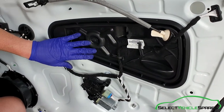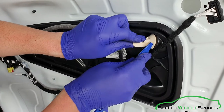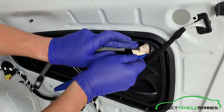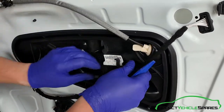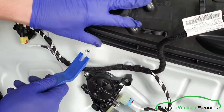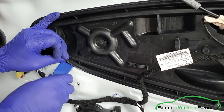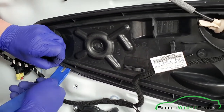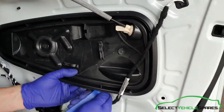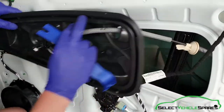Now we want to remove this panel here so we can get access to the window glass. Just pop that in, push the grommet through. It's loose and the wiring is just hooked in round there. Using a trim tool, we want to take this panel out — it's just hooked in round the edge on the bead. Once you get it started and get one part over, just work your way round. It gets a bit easier as it comes out — just feed that through.